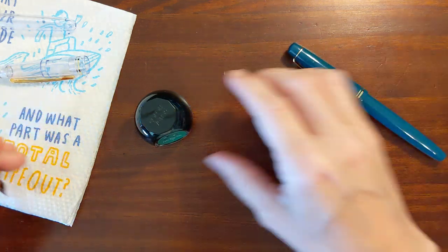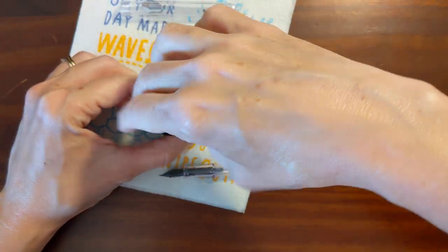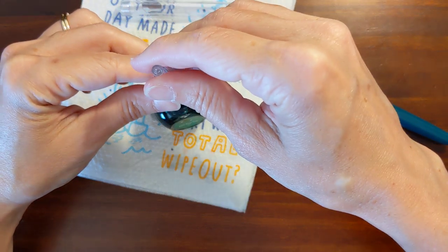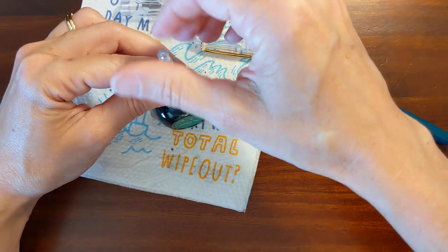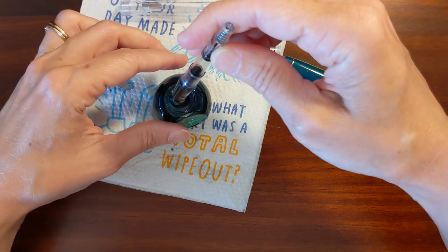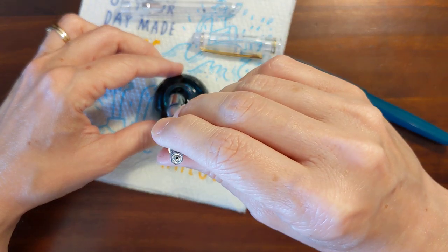People sometimes complain about the CON40 converter, but I kind of like it. If you use broad nibs or really wet nibs, I can see how maybe you wouldn't appreciate the small ink capacity. But with my fine nibs it just writes forever. And these are medium nibs, but they are pretty dry writers, so the ink goes a long way.